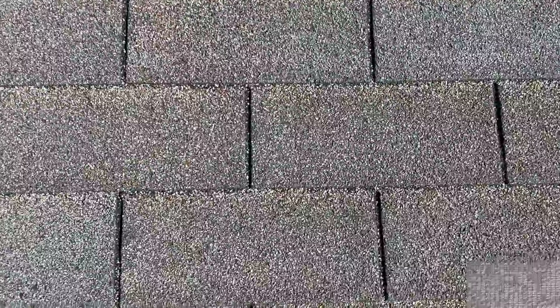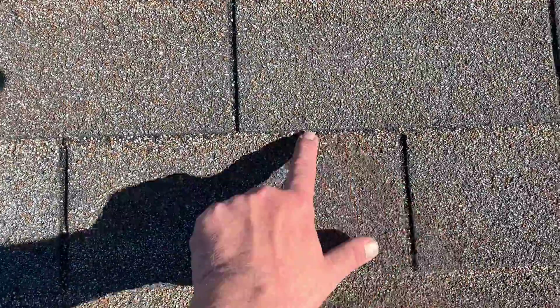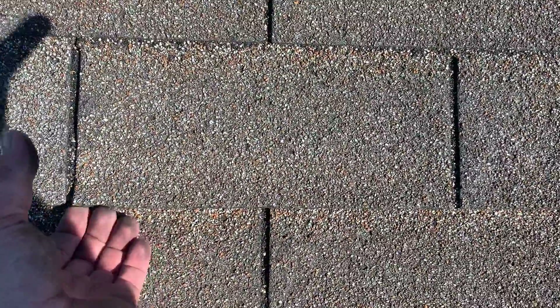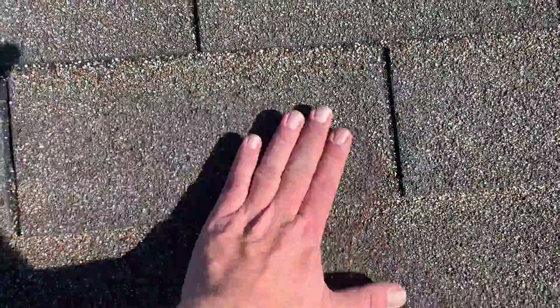These are your old three-tab shingles. As you can see, they've got a little bit of grit left on them right at the very top, but these are almost completely loose from grit, meaning that water is beginning to seep through these shingles.